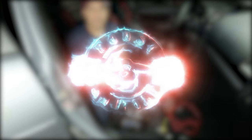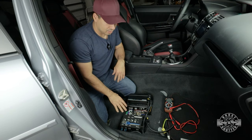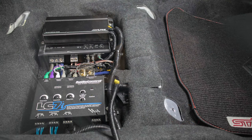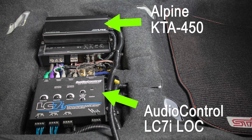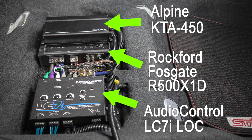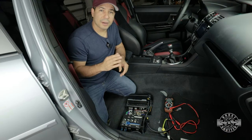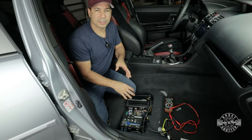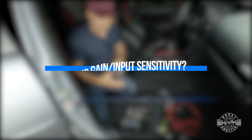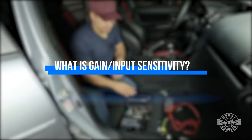Welcome to this amplifier gain setting video. I'm going to show you exactly how to set the gains on all of your components. In my case I have a line-out converter, an inline amplifier driving my indoor speakers, and an amplifier driving a 10-inch sub. Each of these components has its own individual gain settings. If you understand what gain is, you're going to be better prepared to troubleshoot the system if something goes wrong.